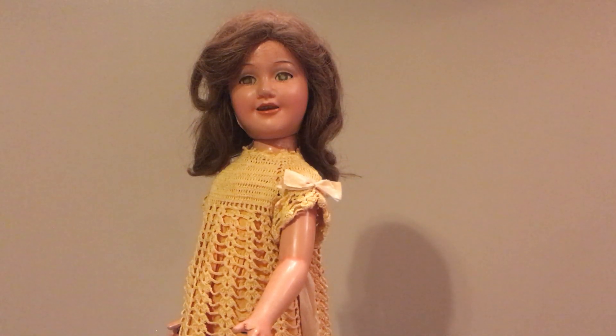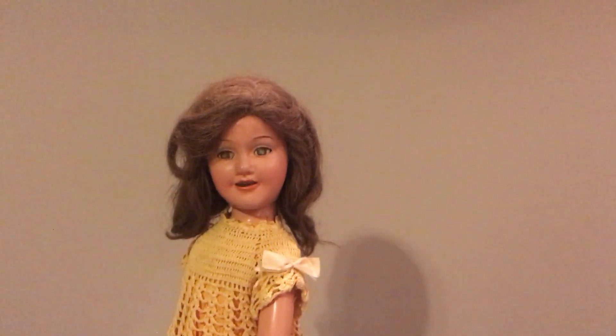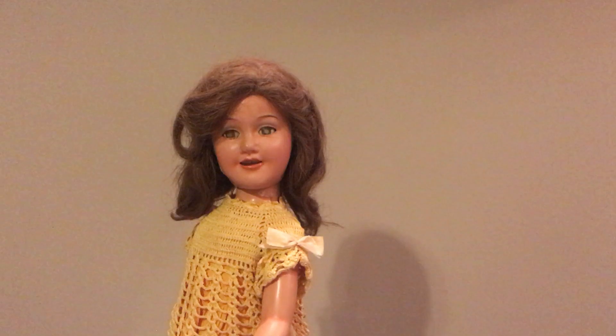This doll is made out of composition and she has sustained some damage to her composition over time.